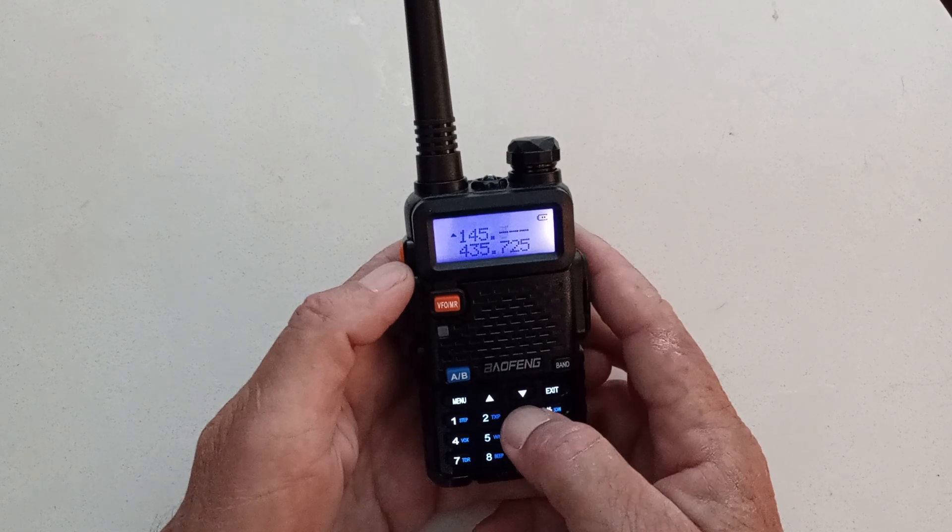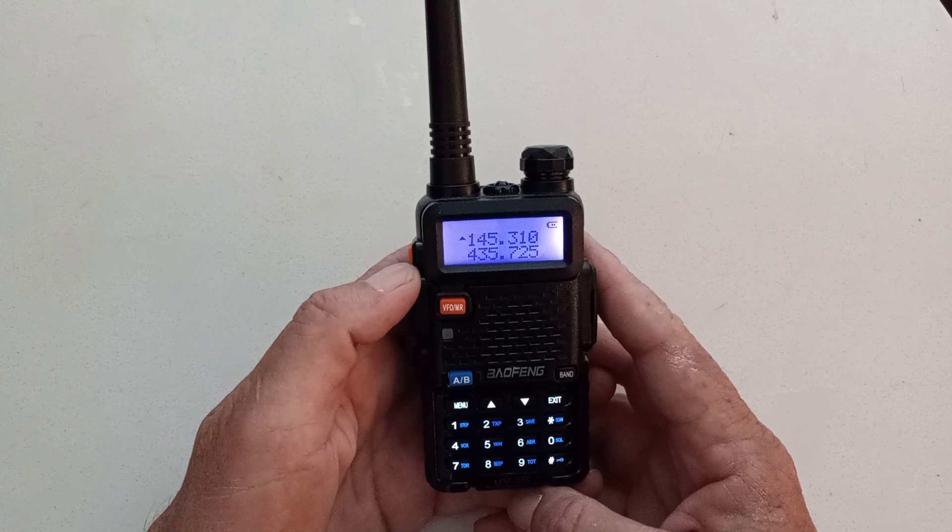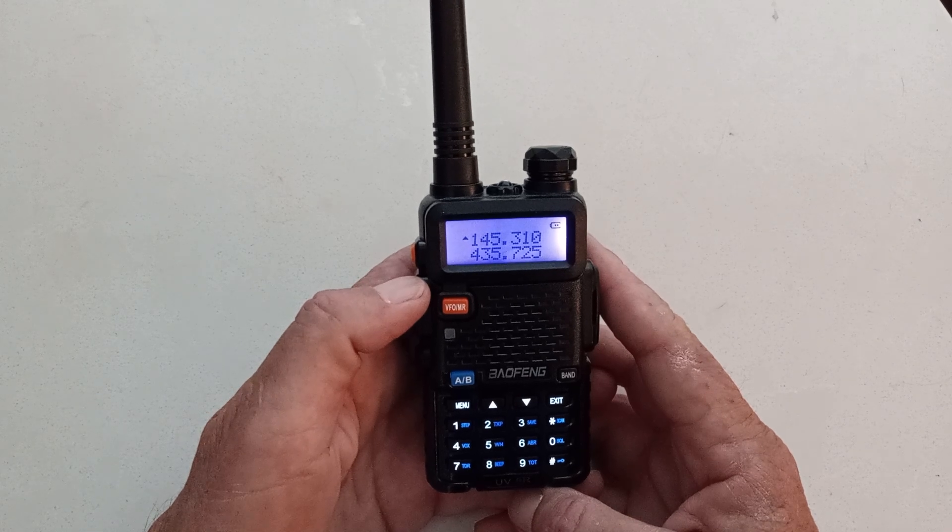One, four, five, three, one, zero. And I can listen to my favorite frequency, but I can't talk to it because I haven't punched in my PL tones or my offset.